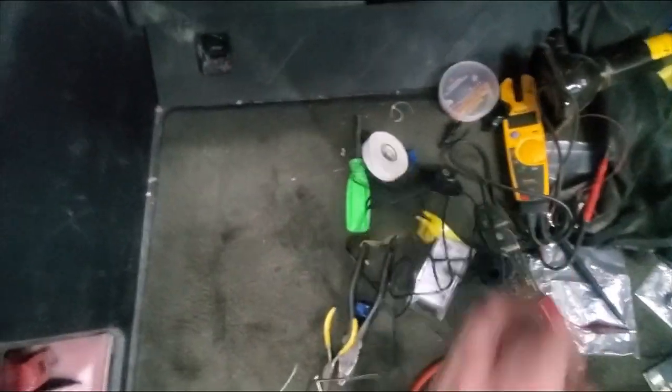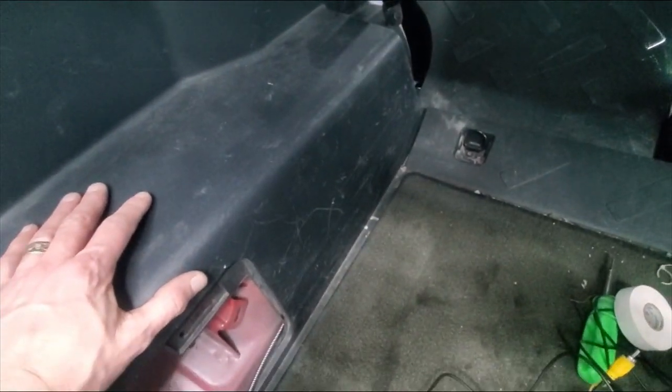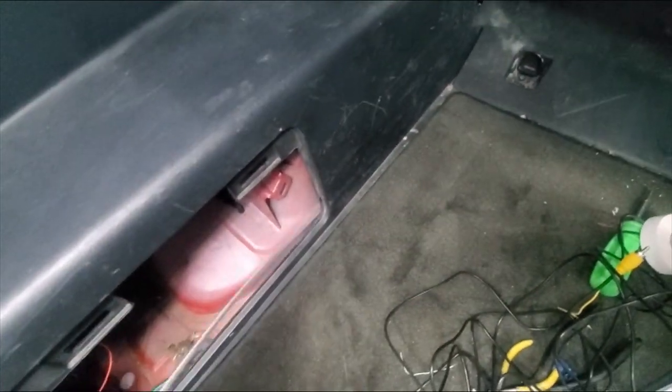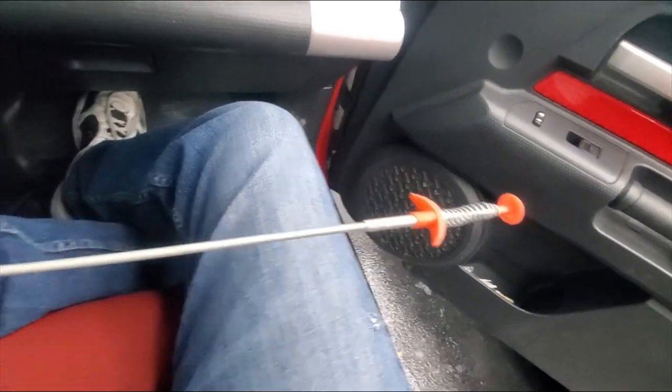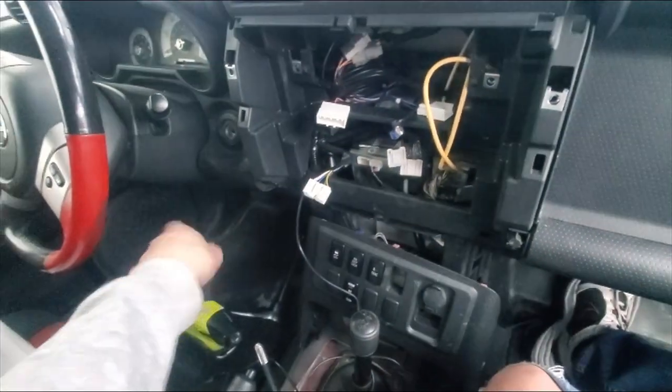I'll use a butt connector to connect those two red wires together and I'll be good. To fish this wire back down through there and under the door sill, since the big plastic piece is a real pain to take off and you'd have to take the floor out and unsnap all kinds of stuff, I used a drain snake and fished it in under there to pull the wire through so I don't have to take that panel out.